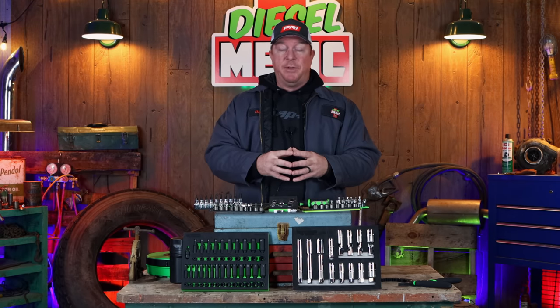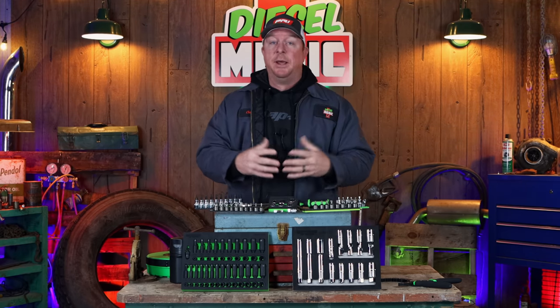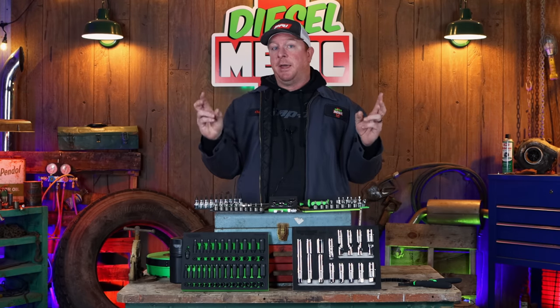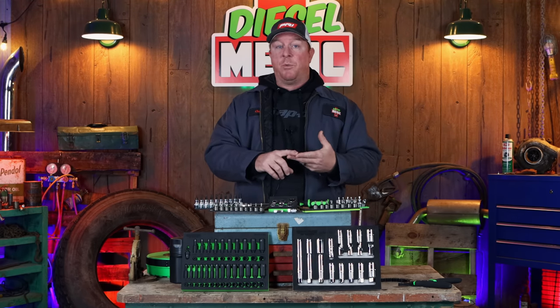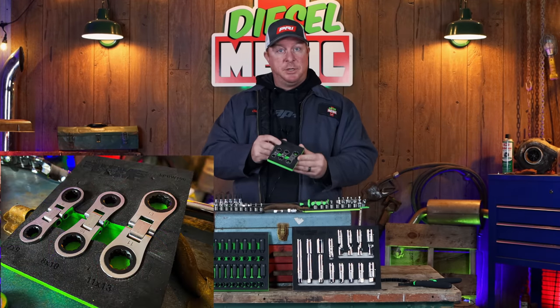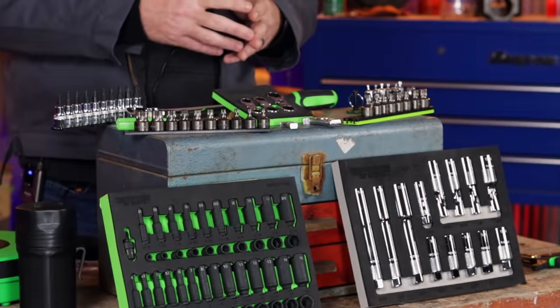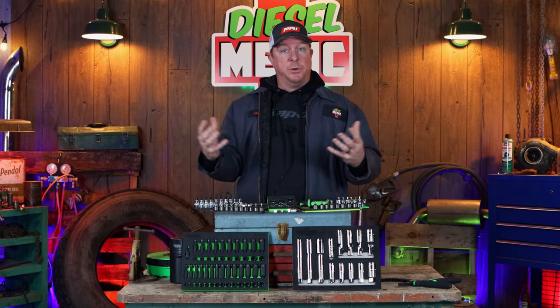For those of you that may not be familiar with VIM, if you haven't seen the videos that we did from the SEMA show, I will link them at the end of this video as well as a card at the top of the screen. They've got a ton of new products, and maybe you're not familiar with the name VIM tools, but I'm sure you've seen them on your other branded tool trucks such as Matco, Snap-on, Mac, Cornwell, and so on. These guys have been making tools for a long time and they're often rebranded, just similar to this set — I'm sure you've seen these if you've gotten on a Matco truck.